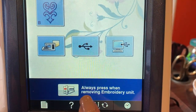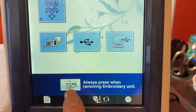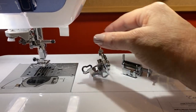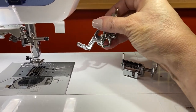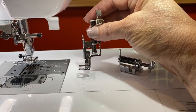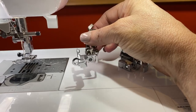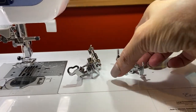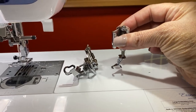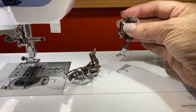Right here — this is very important — you always want to press this button before removing your embroidery unit. Before we put the embroidery foot on the machine, I want to go over a few things. Every foot has a letter on it. This one has the letter W, which is your embroidery foot. It so many times gets confused with the letter O, which is your free motion foot. So always make sure you have your W foot on to embroider and not your O foot.